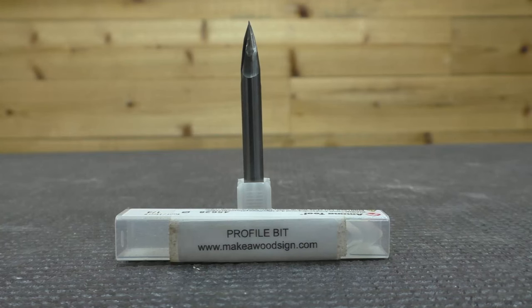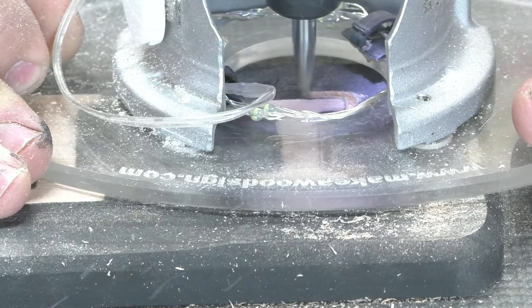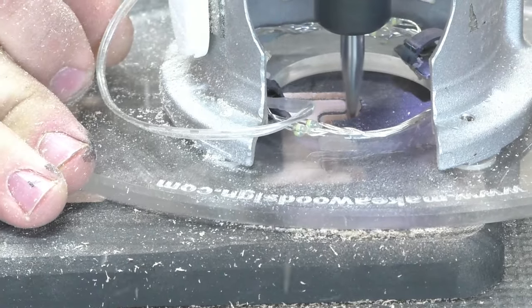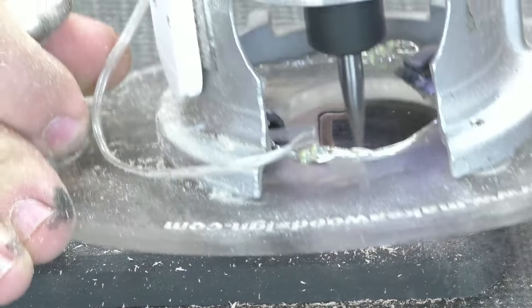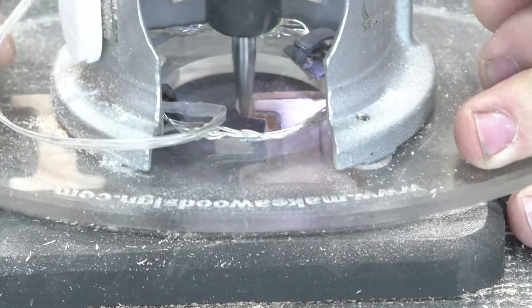The first bit we're going to go over is the profile bit. If I had to recommend just one bit out of all of our bits, it would be the profile bit — it's the most versatile, the one you can do the most with. The primary reason we use a profile bit is for outset letters. It allows you to go around the outside of the letter so you can later do a background around it.